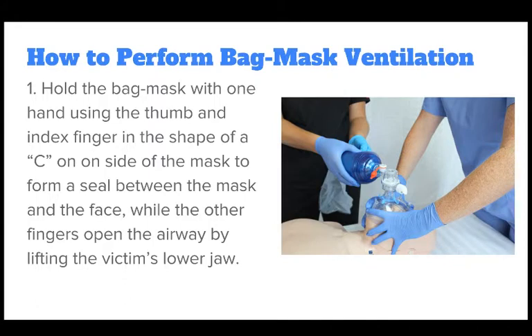After the other rescuer delivers 30 high quality chest compressions, hold the bag mask with one hand using the thumb and index finger in the shape of a C on the side of the mask to form a seal between the mask and the face, while the other fingers open the airway by lifting the victim's lower jaw.